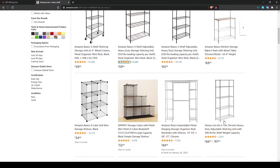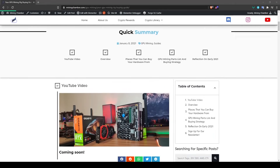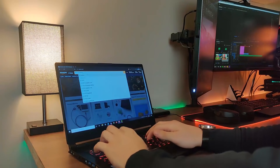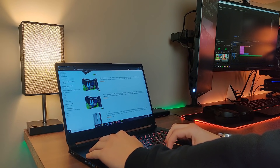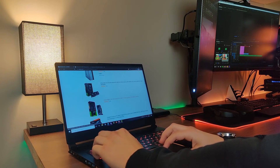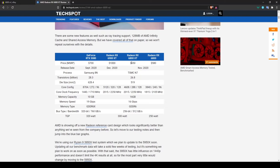That wraps up the full parts list — essentials and main parts. Links to everything, including recommended GPUs and stores, will be in the description below and in the article. If you can't find the parts mentioned or they're priced too high, shop around. When buying a GPU, always look up its MSRP by searching the GPU name plus 'MSRP' on Google, then compare. I wouldn't go more than $200 over MSRP.